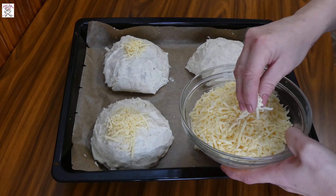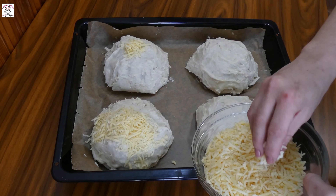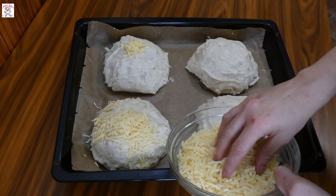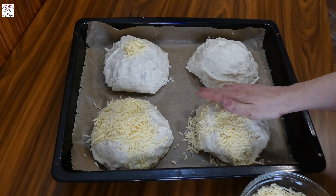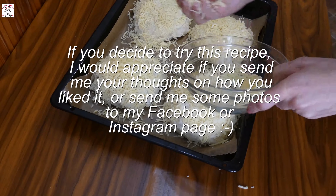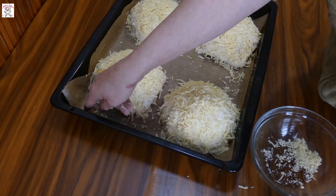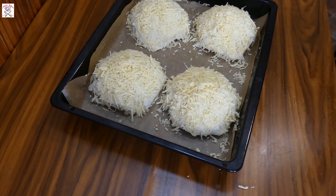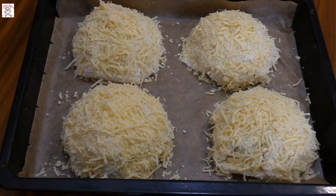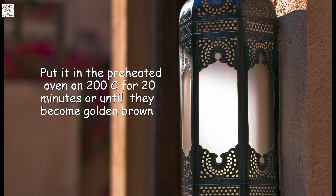Take shredded cheese and stick it all over the béchamel. Cover it generously so all the surface is covered with cheese. Put it in the preheated oven at 200 degrees for 20 minutes or until they become golden brown. Then serve it and enjoy!